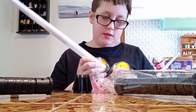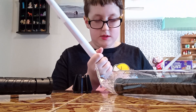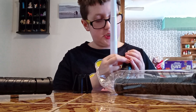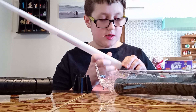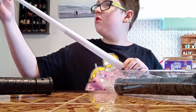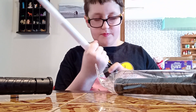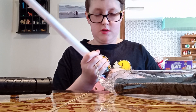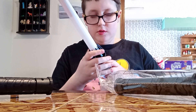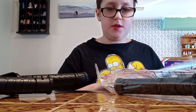Wait, what? This is very cheaply made — what? What is this cheap dollar store stuff? I guess the only way to keep the blades on the hilts is to add a lot of stress to it.